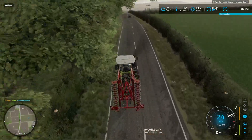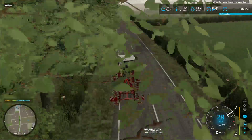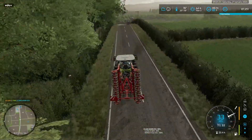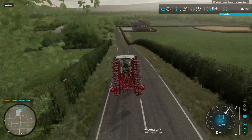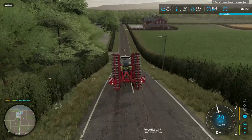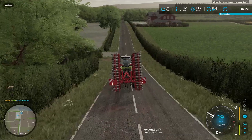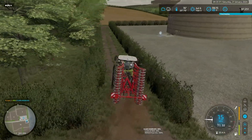It occurred to me that the field that I mulched has not been cultivated — that was just straight after harvest. That's a good thing and a bad thing. It does mean that if I want to seed in it, I either need to cultivate it or use a direct drill, and I do not have a direct drill for cereal crops yet.